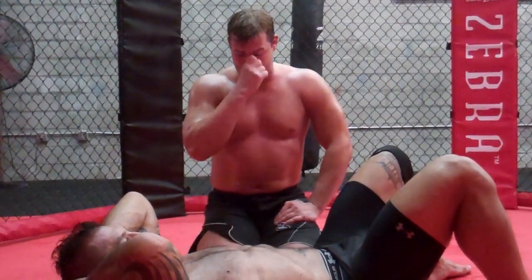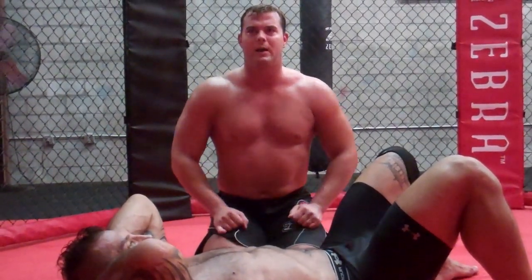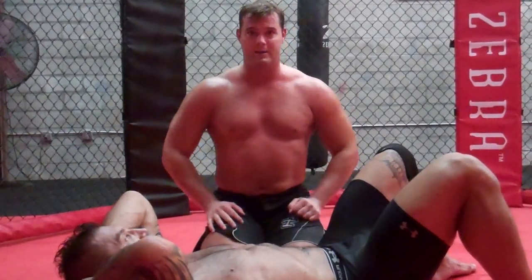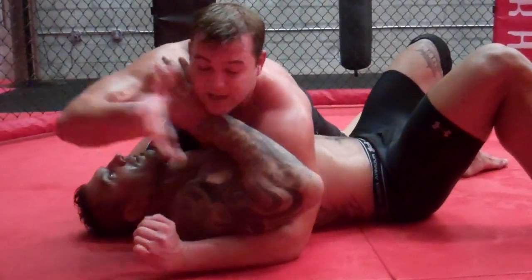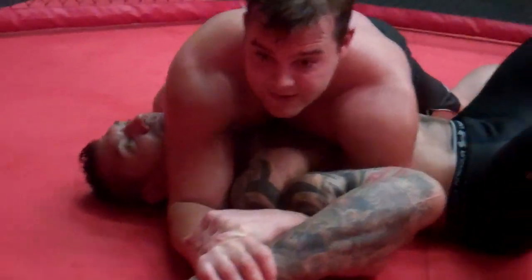I'm going to show you everybody here the Americana, called the Jiu-Jitsu. There's a different way to do it in catch and there's a different way to do it with the shoulder lock. So typically speaking, the Americana here — get the guy here like this, you bring it out, you get the tap.